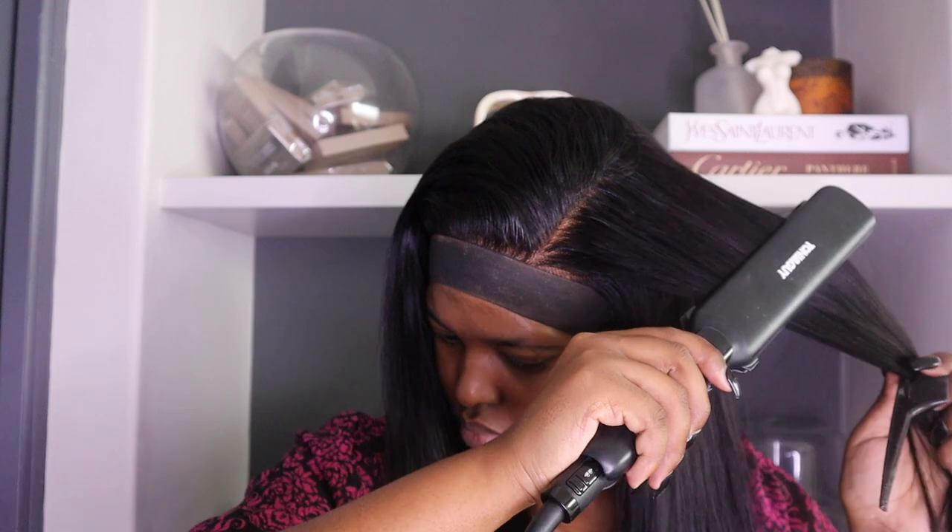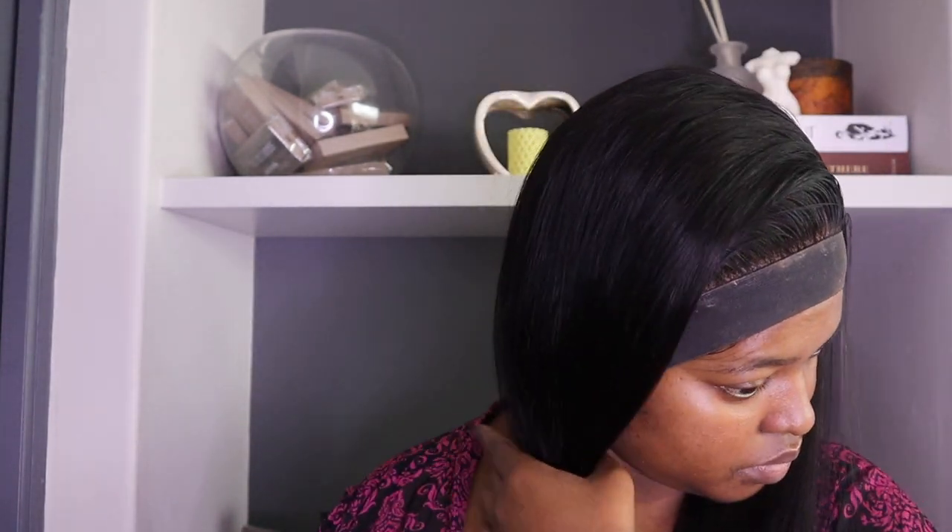It took heat very well — look at it, slick, straight, bone straight. And that is me done. Look at my edges where that lace is secured and resting in peace. Look at how nice the hair is.